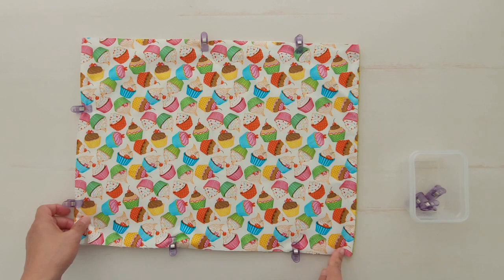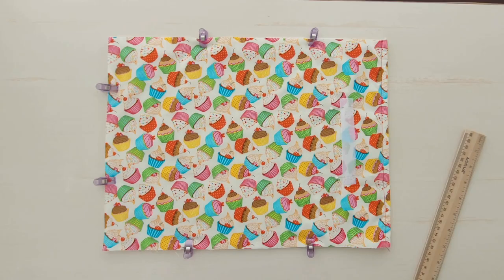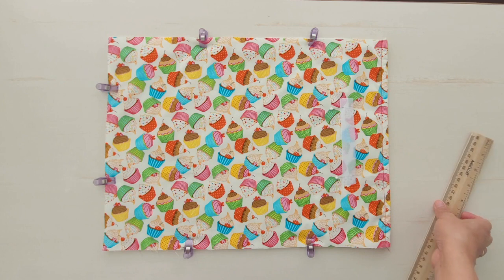Topstitch on the stitched side, then put the hook on the outer fabric 2 inches from the edge.